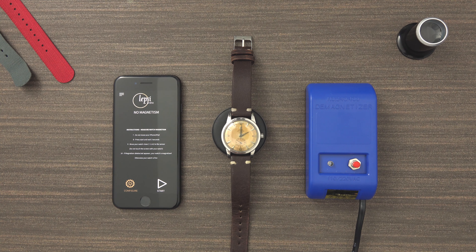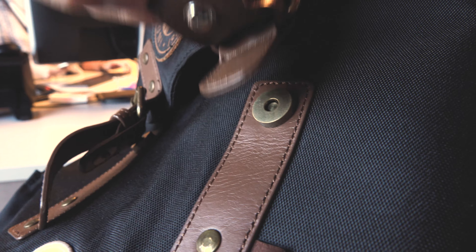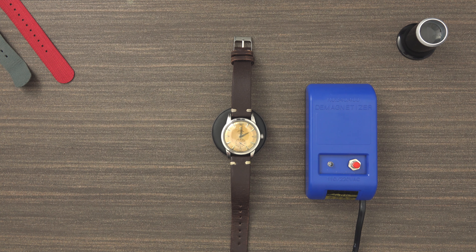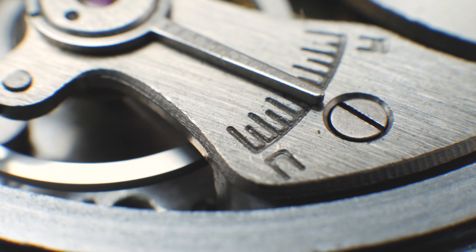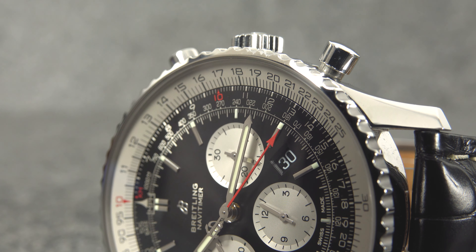It is because the watch is magnetized. This can happen, especially nowadays, by many, many things — from TVs to other home appliances, trains, or even the magnetic clip of your bag. When a watch is magnetized, it basically loses its accuracy. And of course, a watch that is not accurate is not useful, so you need to demagnetize the watch to gain the accuracy back.